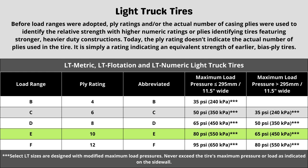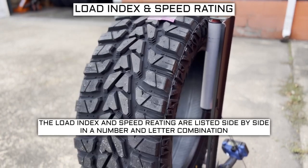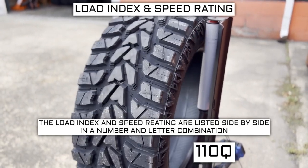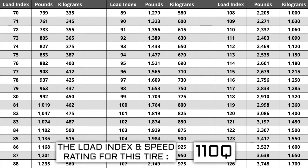Now let's talk about load index and speed rating. Next to your tire size, you will see a number and letter combination like 110Q. The number 110 is the load index — the number relative to the weight capacity of the tire. The higher the number, the greater the load carrying capability. Load index ranges from 0 to 150. If you are replacing your tires, the new ones must be the same or higher load index, never lower. For example, if your current load index is 110, a tire with a load index of 113 would work, but not one with a load index of 107.